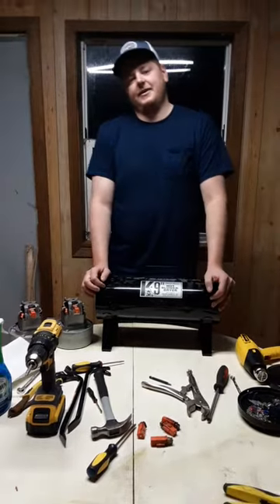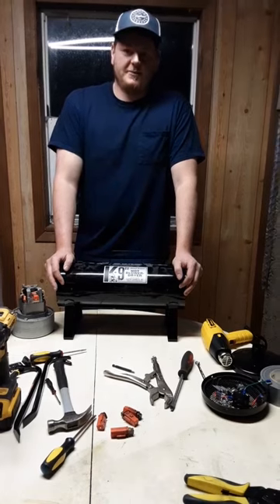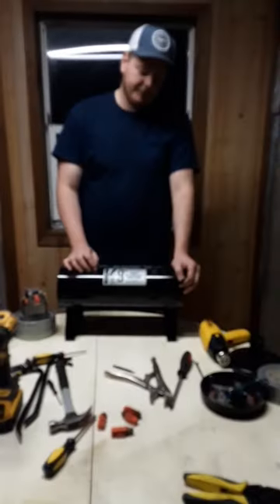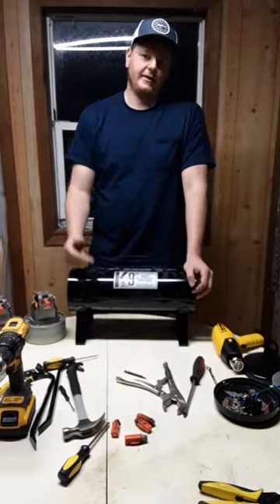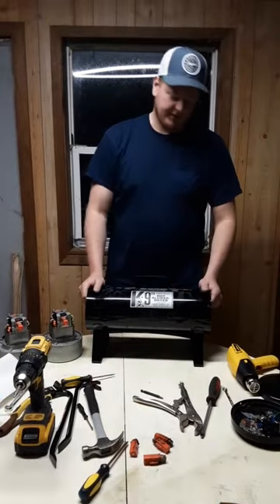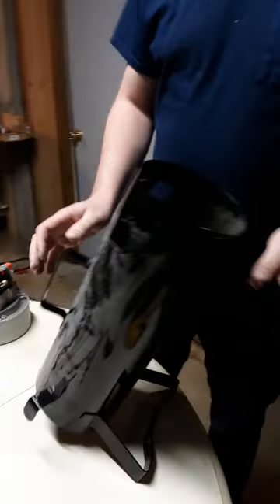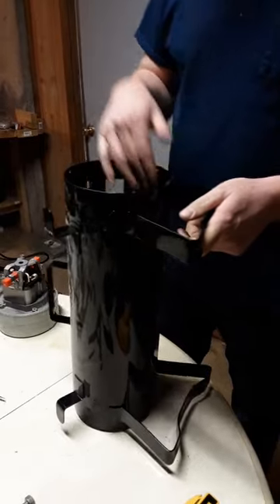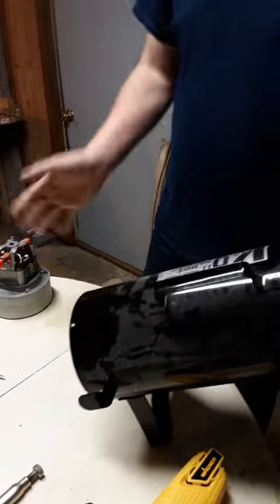Before we get this machine back together — if this video has been helpful, please subscribe to the channel. I will be going through other models like the Fluffer Mini and K9 3, explaining how to tear those apart as well. Now, before we throw the motors back in, this would be a good time to clean the inside out — a lot of these collect dust and fur. Take your shop vac, clean the inside out, and wipe down the outside with some Windex.